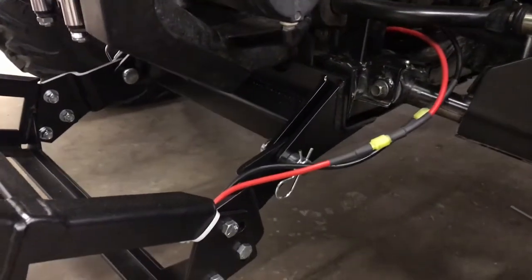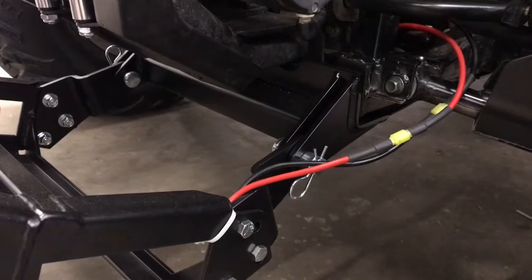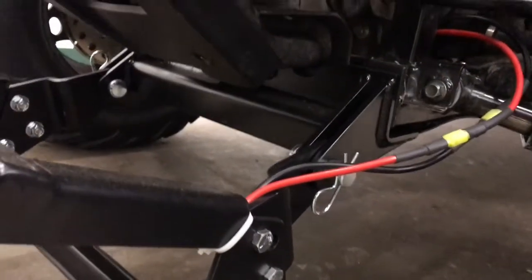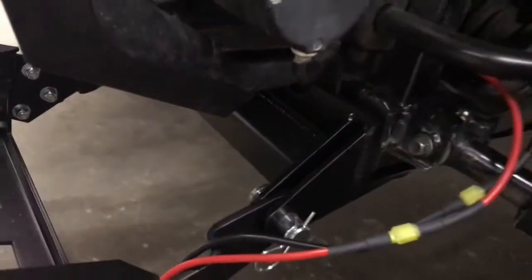This is the front mount that installs quite simply — there's just four bolts. There are two in the front here and then two on the underside.